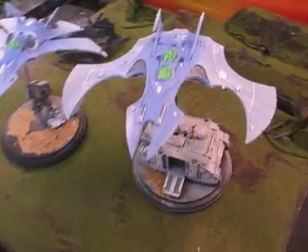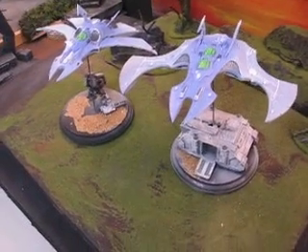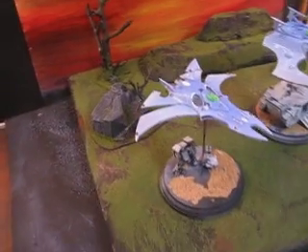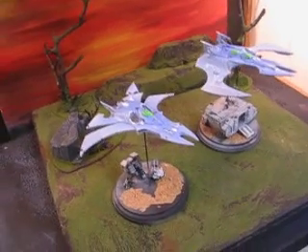So that's what we have for you so far. We're looking for completion on an entire army in about two to four days. So look forward to that.